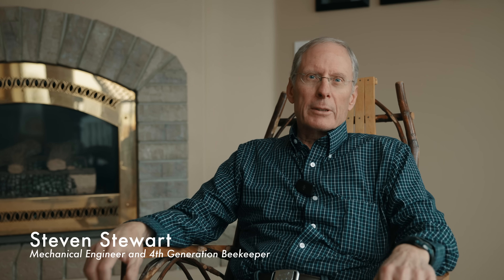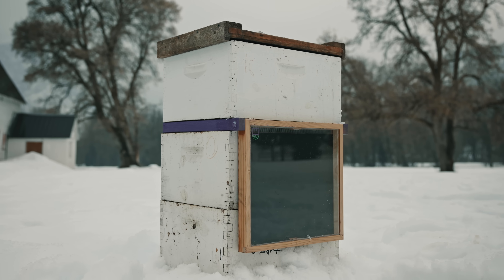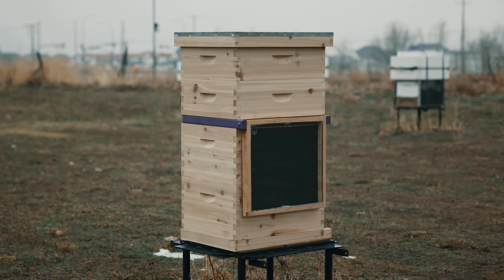My name is Steven Stewart. I'm the inventor of the beehive solar heater. It's a project that I have been working on since I was in high school with my grandfather, who was a commercial beekeeper.